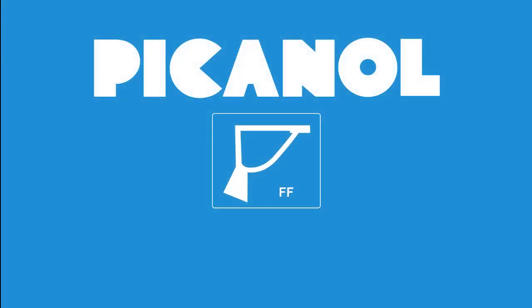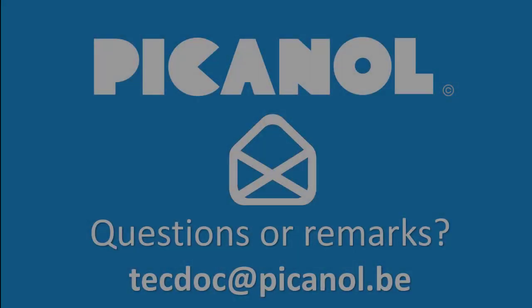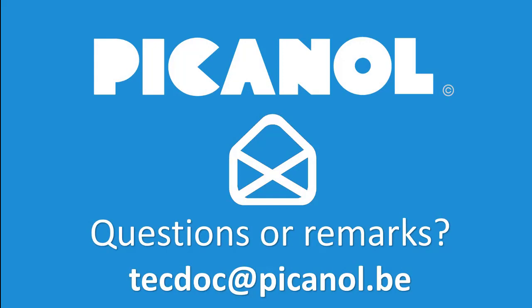Thank you for watching. Questions or remarks? Please contact us.